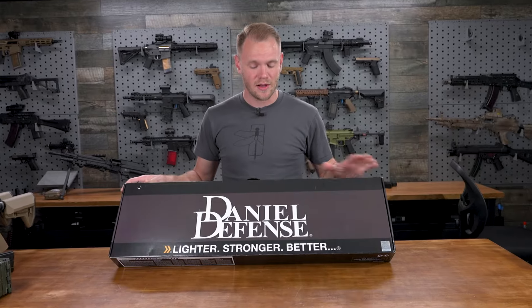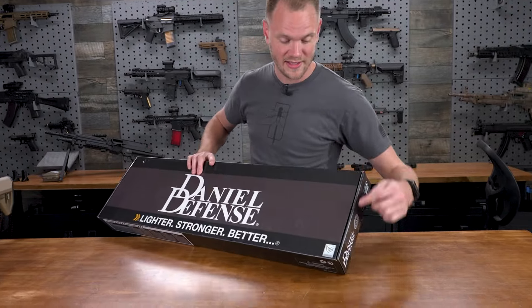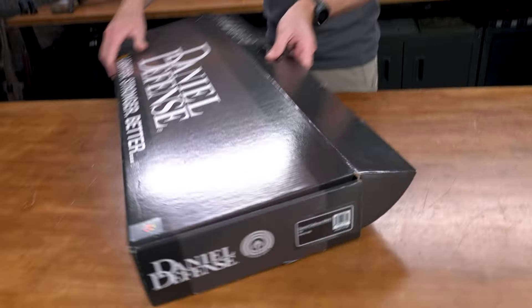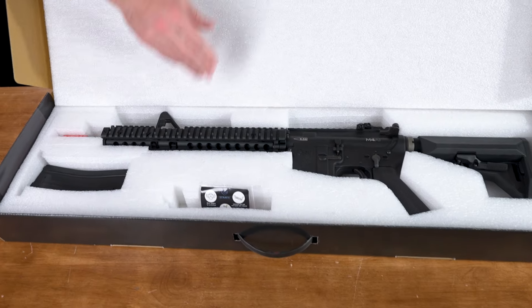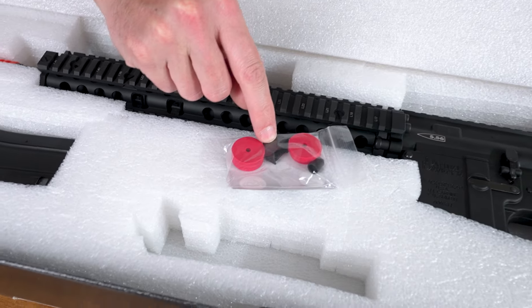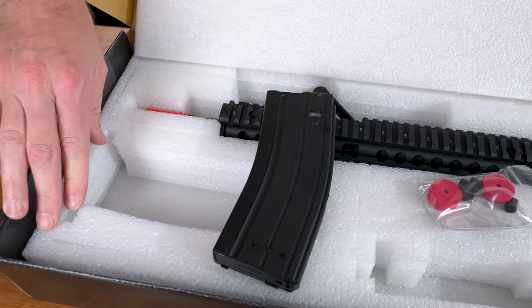Taking a look at the outside of the box, we're presented with the Daniel Defense logo and their slogan, as well as an EMG tag, and on the side of the box is labeled the model that's inside. Opening the box, we get a look at the foam that holds it in place, as well as our gas blowback rifle, a set of buffers for tuning, a way to load your magazines, and the green gas powered 50-round magazine.